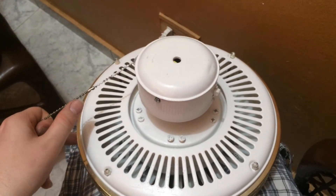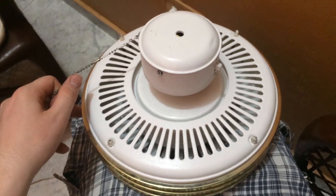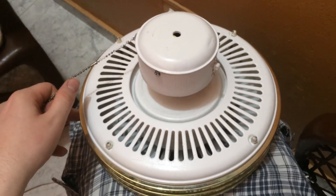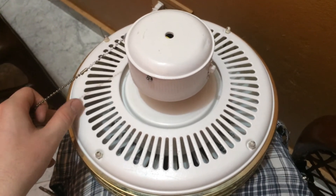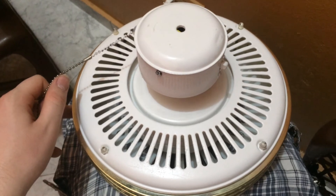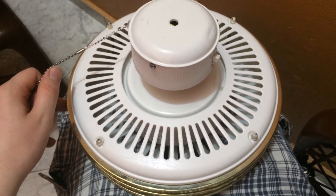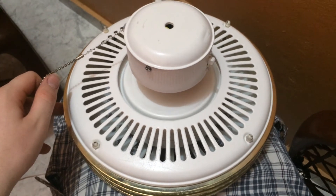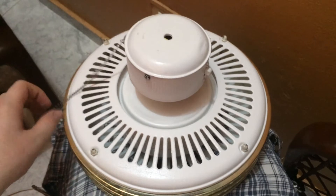Let me show you the fan running on high, medium, and low. Here's high — and it's pretty silent, it doesn't make any noise really at all. Medium. And low. You shut it off and there you have it.